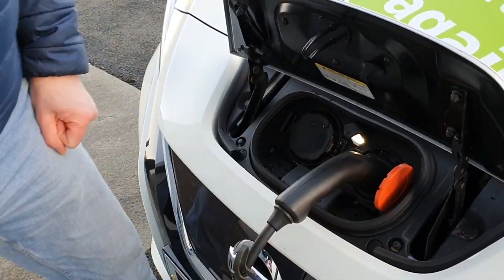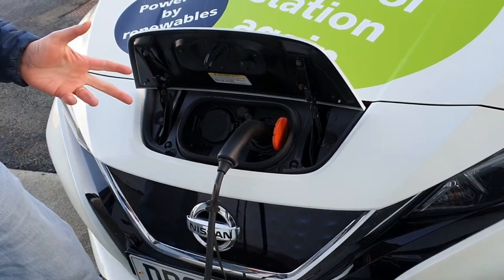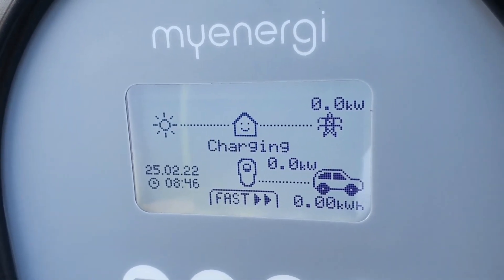So all we do is basically open the flap, plug it in. And those communication pins — as you've just heard — the car is talking to the charger, the charger talks to the car, they're both happy. It allows the electricity to flow through.